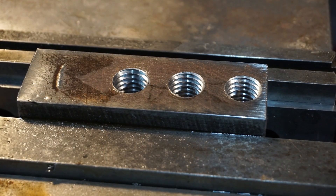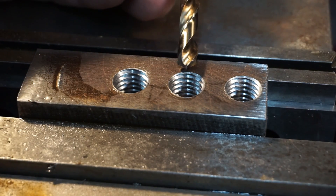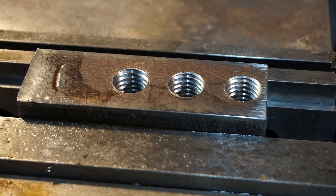Here's a close-up of the three holes. We had our hand tap, spiral pointed, and then spiral fluted. All the holes look the same - all taps did a good job. It's just three different types of taps to get the job done.